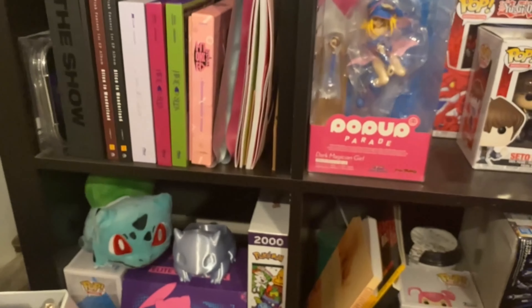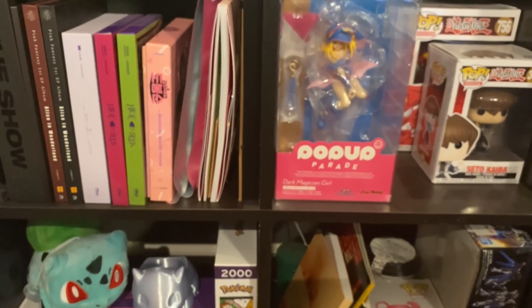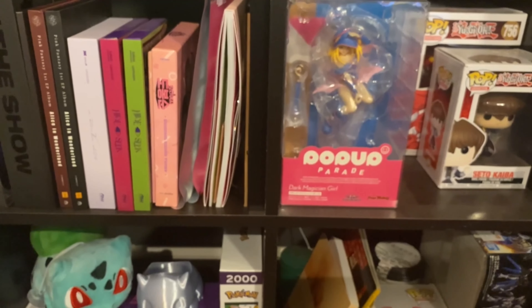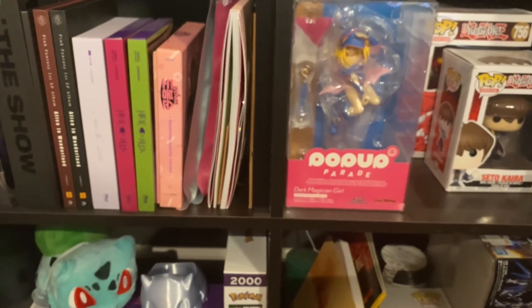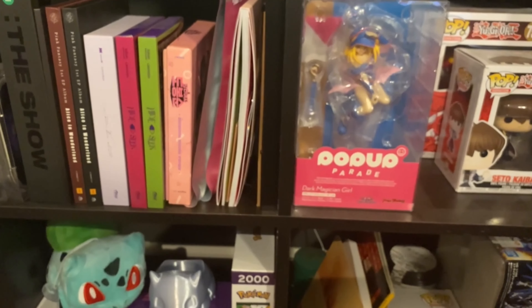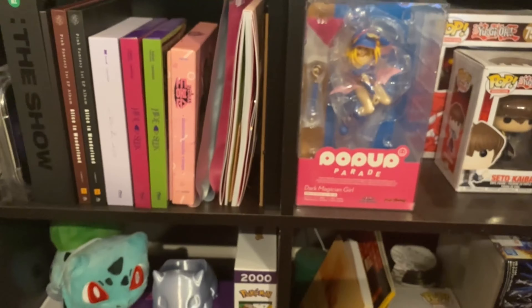That's about it — just a little tour of all my pop culture stuff, mostly K-pop but with some anime and random other stuff in there too. I'm going to end the video here because it's already like half an hour long and I wasn't trying to make it that long. I'll try to edit it down if I can. See you in my next video — have a good one, bye!